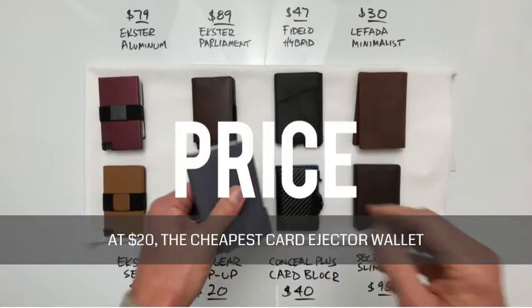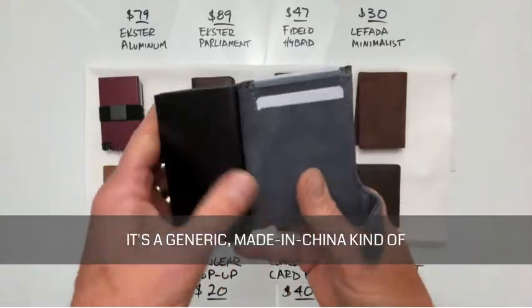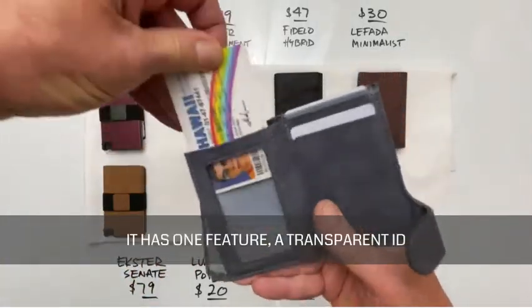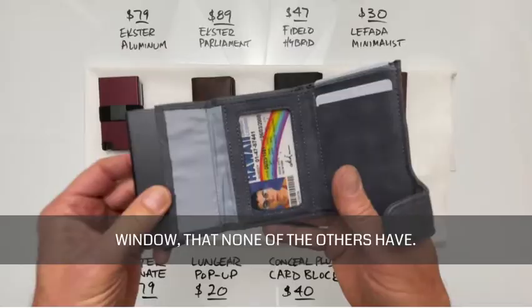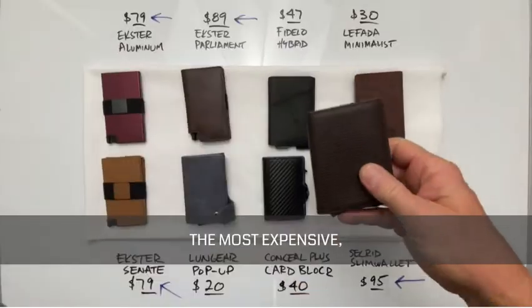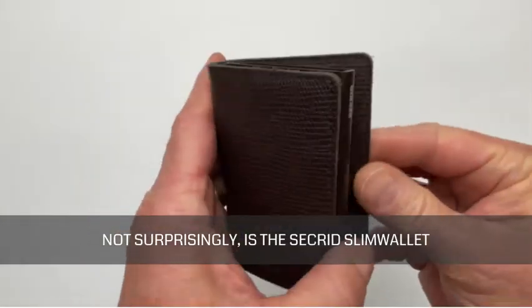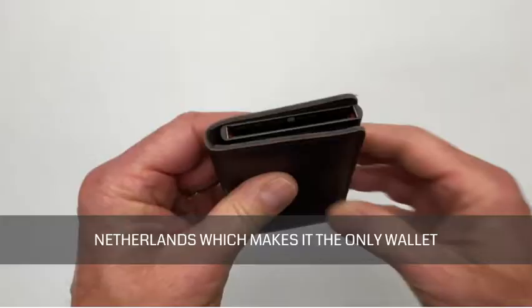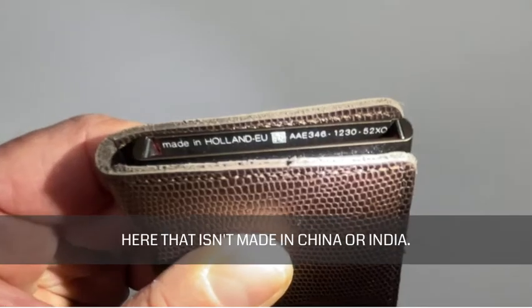At $20, the cheapest card ejector wallet is the Lung Gear — a generic, made-in-China wallet that doesn't come with any pedigree. It has one unique feature: a transparent ID window that none of the others have. The most expensive, not surprisingly, is the Secrid Slim wallet at $95. It's designed and made in the Netherlands, which makes it the only wallet here that isn't made in China or India.